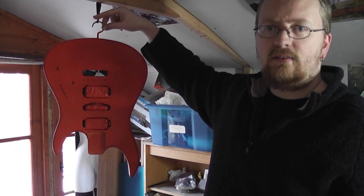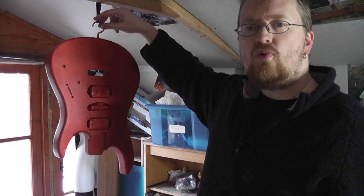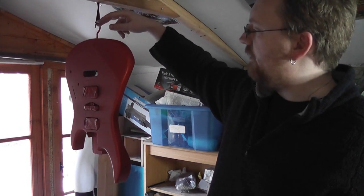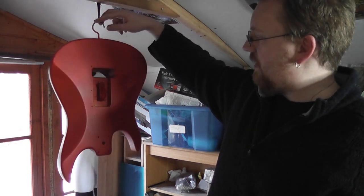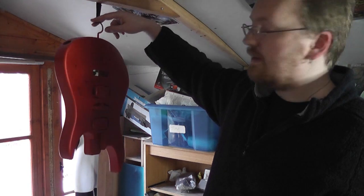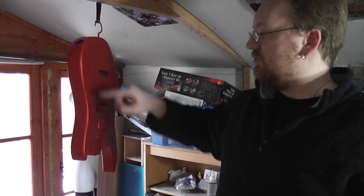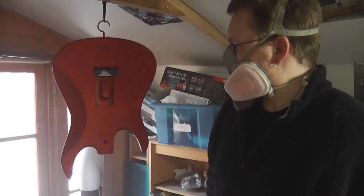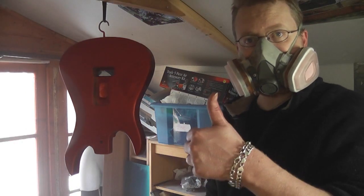It's a little bit too bright of a red for me to be honest. So now I'm going to go in with candy brandy and go around the edges here — do like a burst effect around the edges and see how that goes. There we go then — that's the background done.